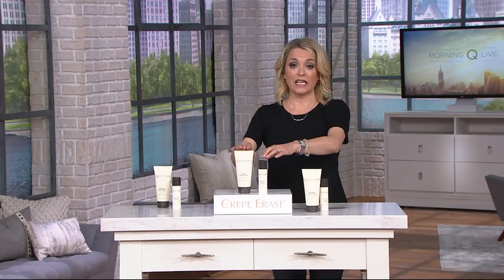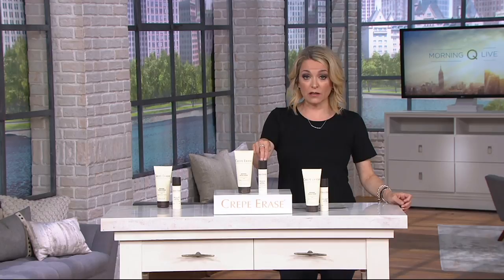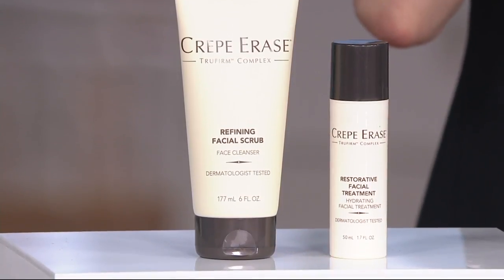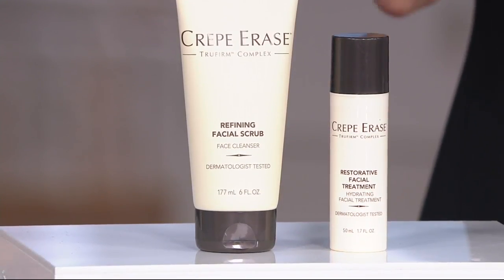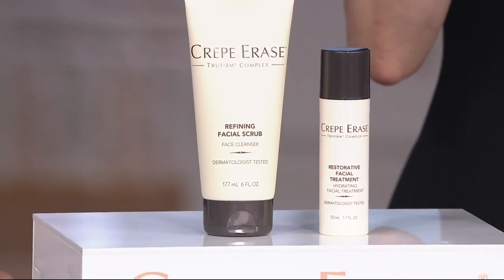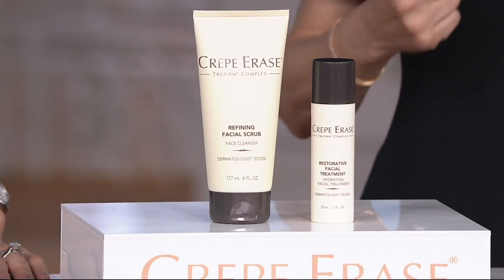From a value standpoint, if sold separately these would be $105 and change. In fact, at retail the treatment alone is $10 more than this entire set. So great value — all about taking the very best care of ourselves. And if you'd like to, you can lock into the featured price and the easy pay by choosing auto delivery. This will come home every 90 days for two years. You can cancel at any time, but I like to lock into value when I can.